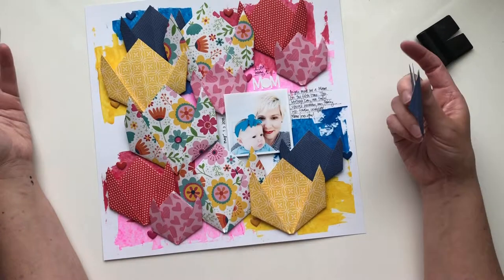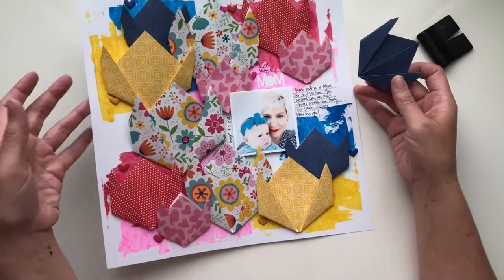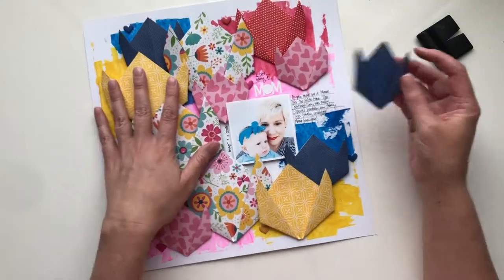Happy Mother's Day! If you don't already have the Home Sweet Home collection, I highly suggest you go get it. It is awesome and happy creating.